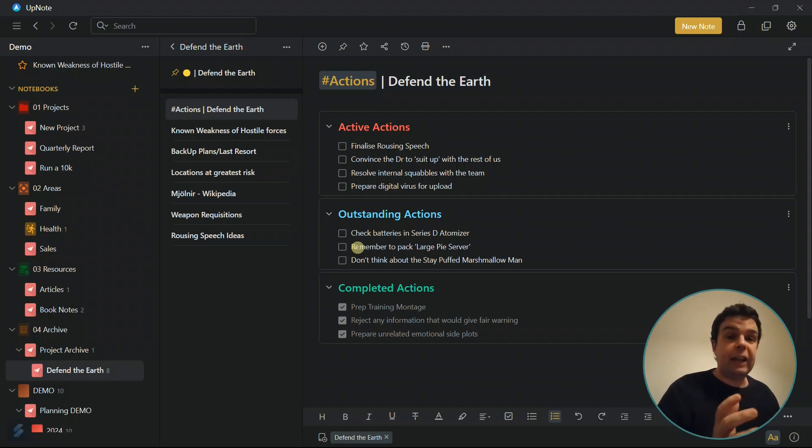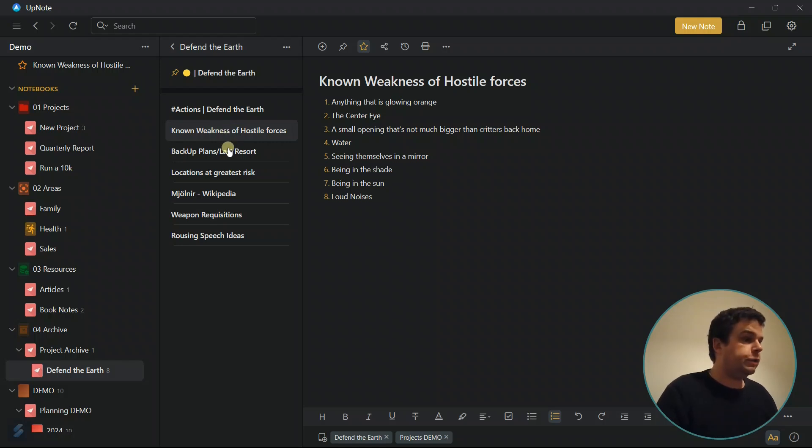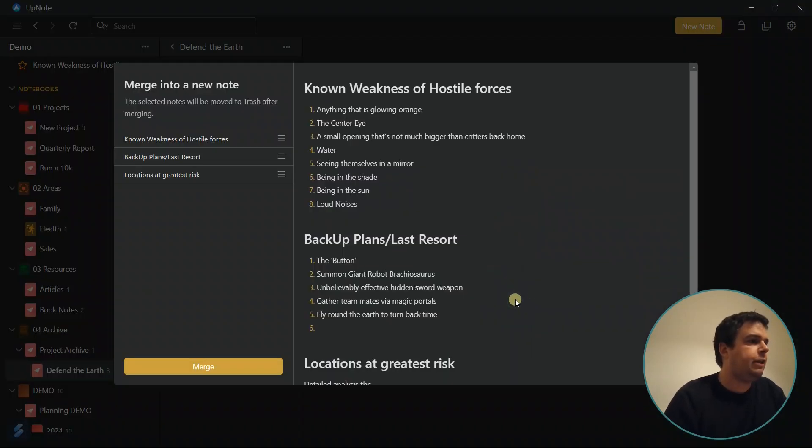So here's how you do it. You just select the notes that you want to merge. In my case, I'm going to merge 'Known Weaknesses of Hostile Forces' — as you can see, that's in the 'Defend the Earth' project's demo notebook — and merge it with 'Backup Plans,' 'Last Resort,' and 'Locations at Greatest Risk.' You'll see in the menu here you get this little option: 'Merge into New Note.' And if you click that, UpNote have developed this so you actually get a screen where you can pick the order of your notes in the new note that you're merging them into.